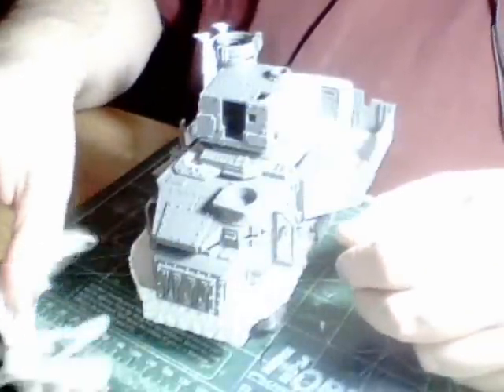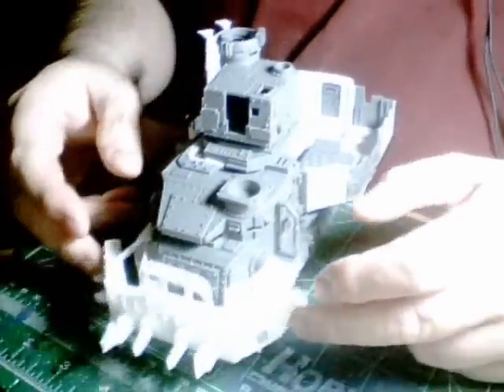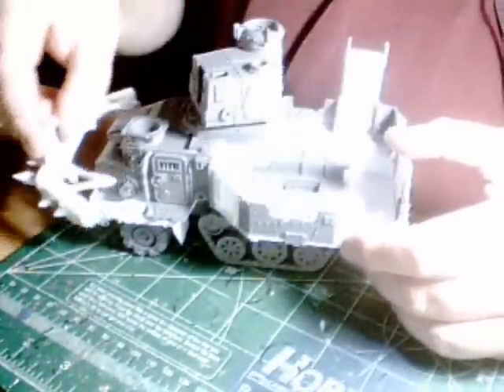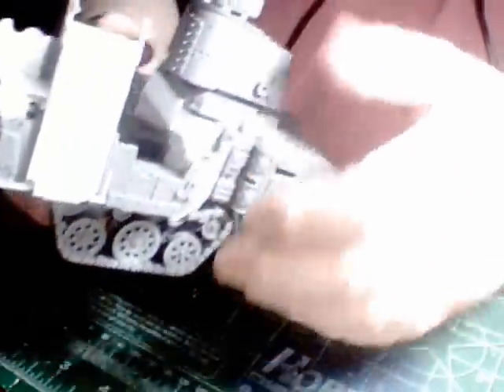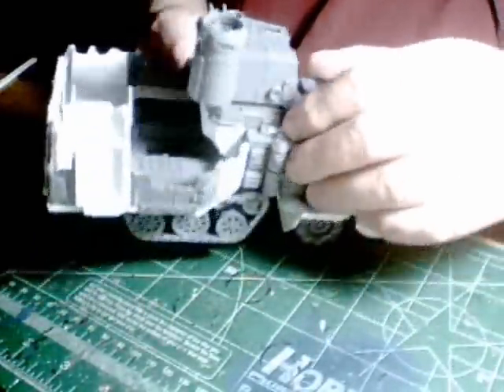Of course the reinforced ram is magnetized — that's mainly for painting and transport, because it just fits nicely in the back. I hope I can make some foam for it. The passenger area might be a little too big, as I said, but once you get the reinforced ram on, everything comes into proportion quite nicely.